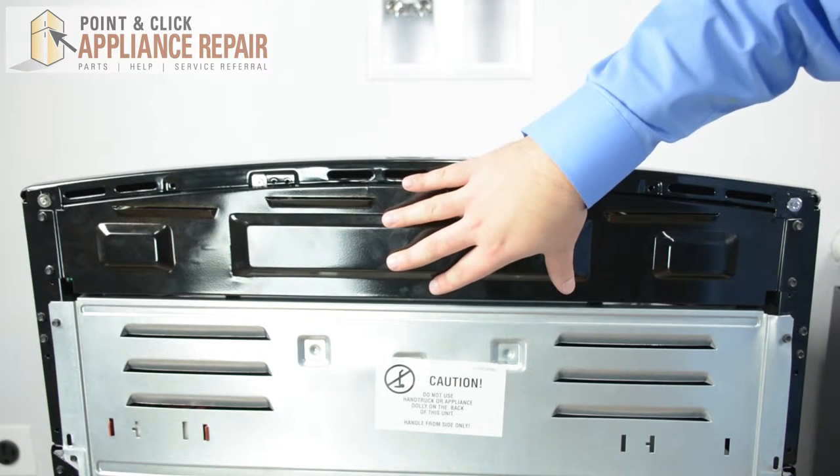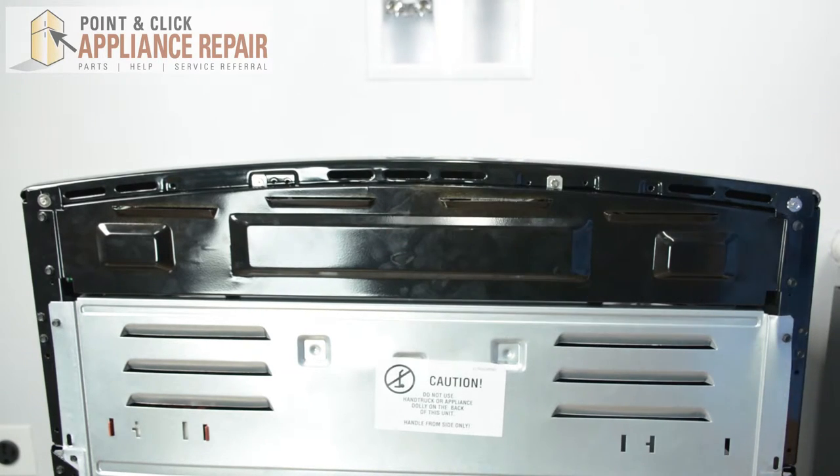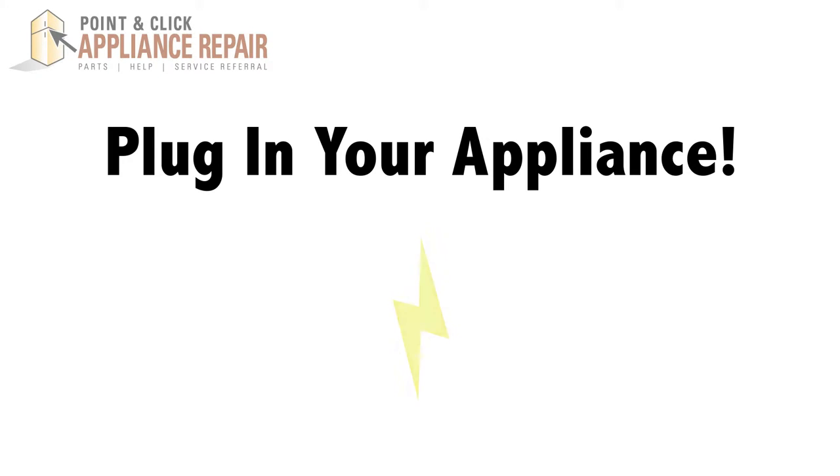After you check in, make sure that the upper back panel is secured — your repair is complete. Finally, don't forget to plug in your appliance.